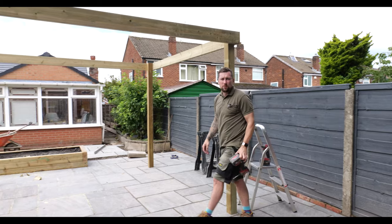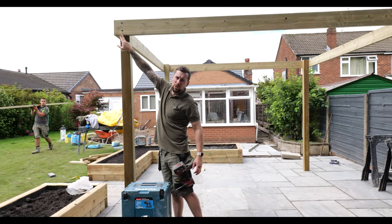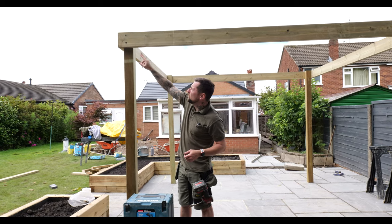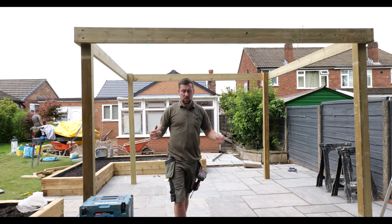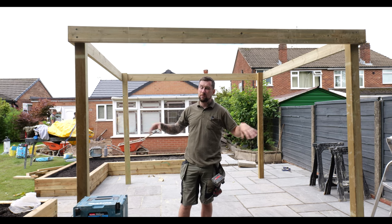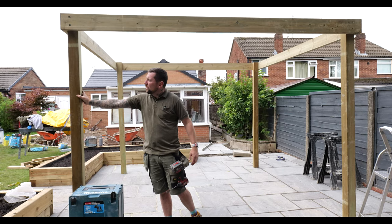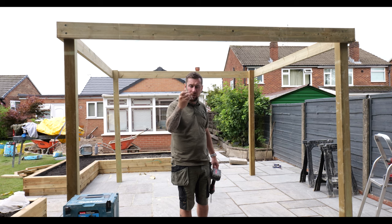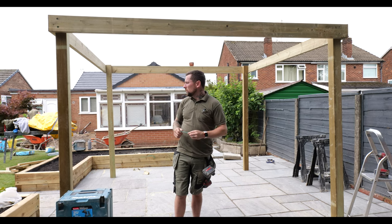That is the frame done. I'm going to make sure all the legs are straight with the level. As you can see, I've countersunk the screws. We're going to use a little bit of wood filler and go over the edges to make this look in keeping with the rest of the garden. The hardest bit was getting the framing — you need a couple of people. All the edges are mitred, the screws are countersunk, and the screws are also weatherproof — they have a green protective coating to stop them rotting and rusting over time, which would weaken the joints. We're now going to work on our rafters.